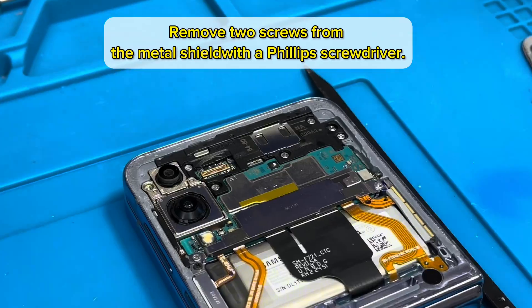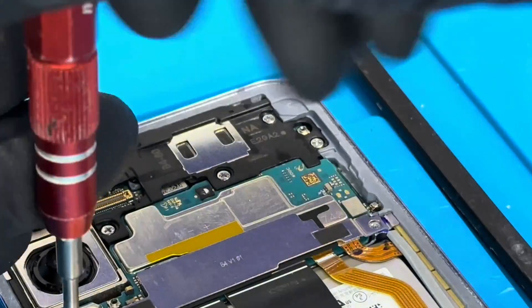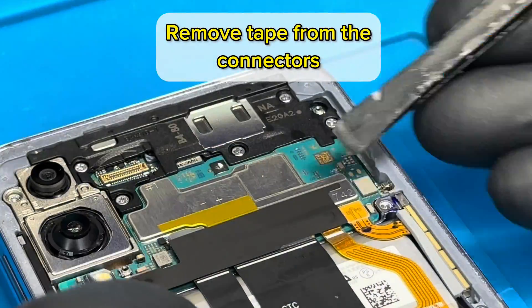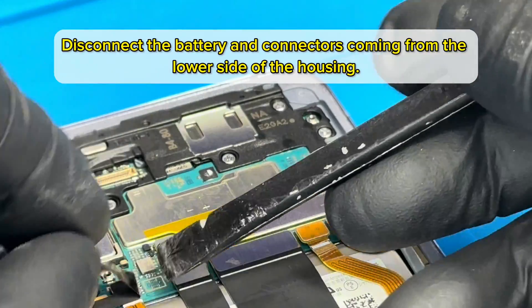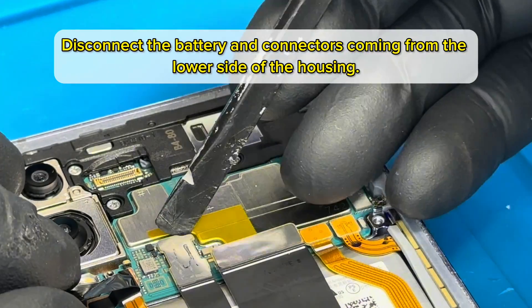Remove two screws from the metal shield with a Phillips screwdriver. Remove the metal shield and remove tape from the connectors. Disconnect the battery and connectors coming from the lower side of the housing.